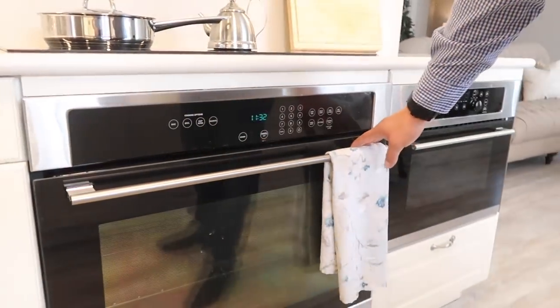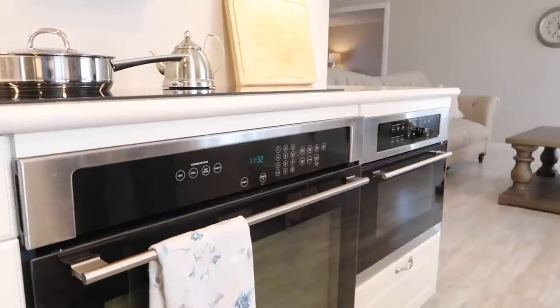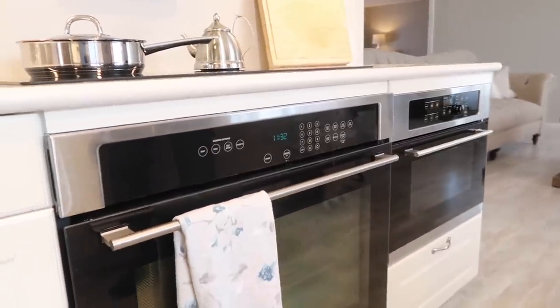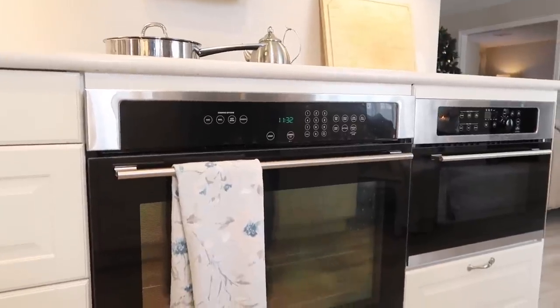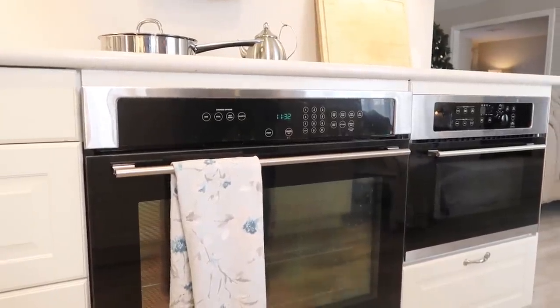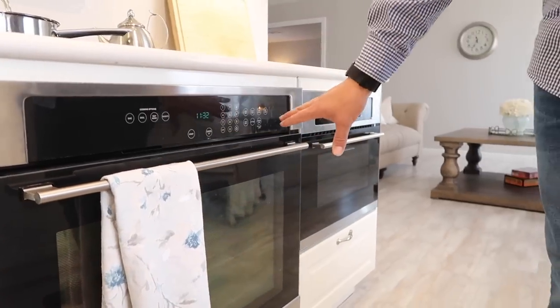The oven here is just a normal oven — not a convection oven. We wanted to keep it simple. We don't do a tremendous amount of baking, though the girls love to bake cookies. We kept it simple and weren't really looking for anything fancy, but it does everything a normal oven can do.